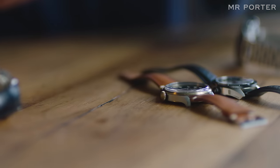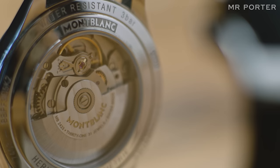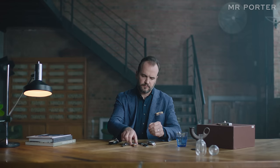I think what this collection demonstrates is that Montblanc is a brand that takes watchmaking extremely seriously. It is obsessive about the details and deserves to be considered among one of the finest in luxury watchmaking today.